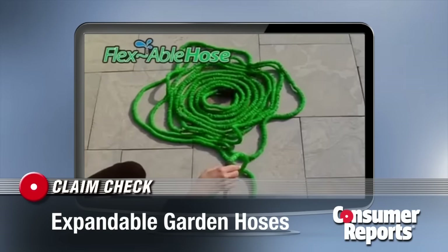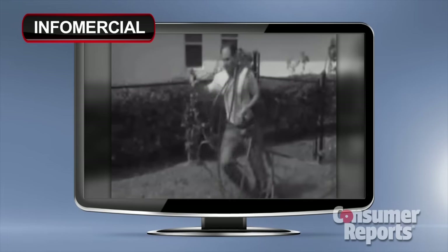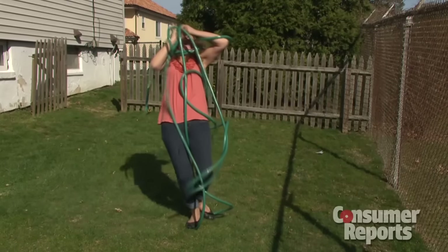Infomercials for As Seen on TV expandable garden hoses show how much better they are than a regular hose. Tired of tugging and lugging your hose? It's heavy, it tangles — as everyone knows. Black and white melodrama aside, I do hate wrestling with my garden hose.